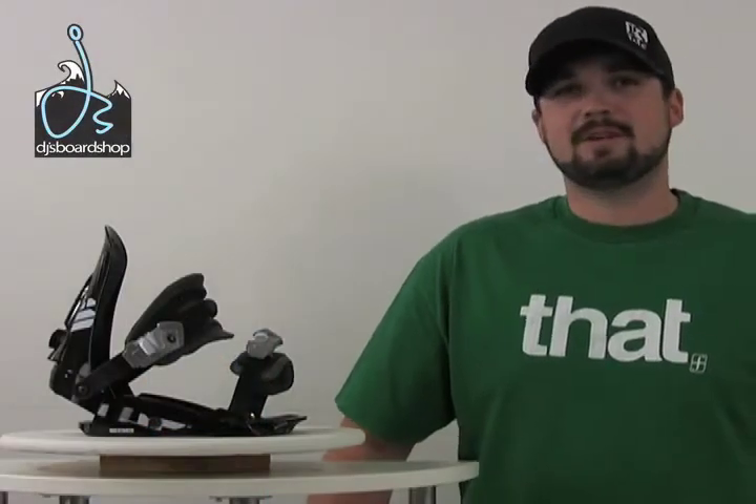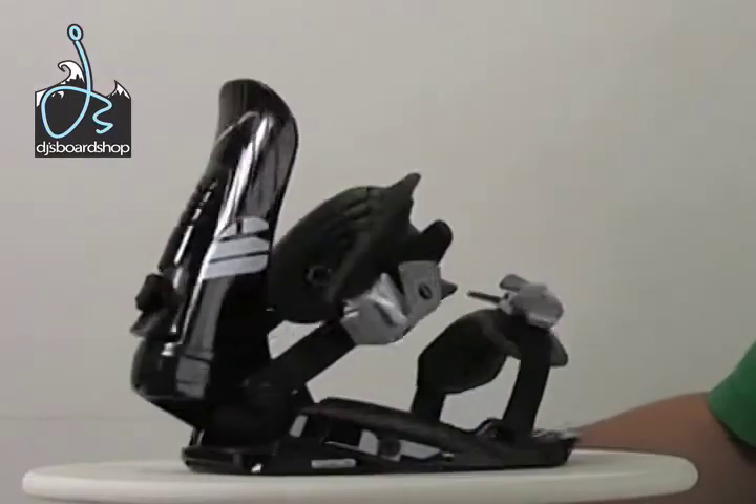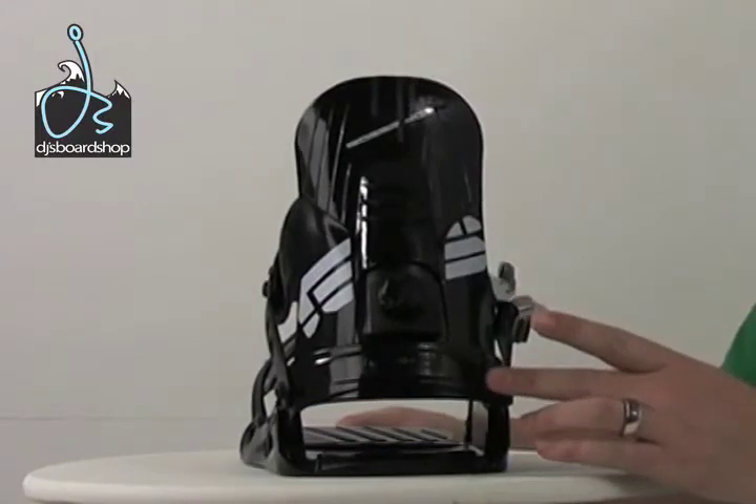And that is the Sims Impulse snowboard. Here we've got the Rossignol HC500 snowboard bindings. Let's take a closer look at some of the features they have. With the HC500s, they offer an aluminum heel cup which is adjustable.